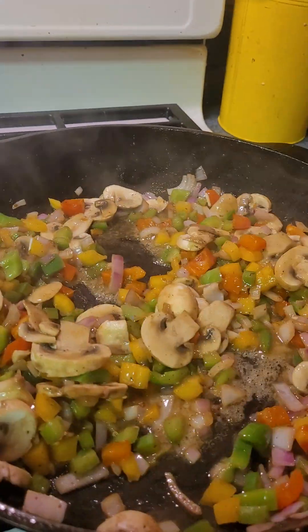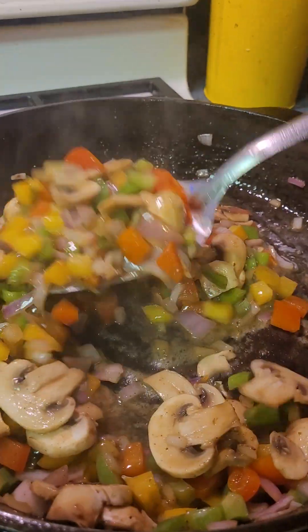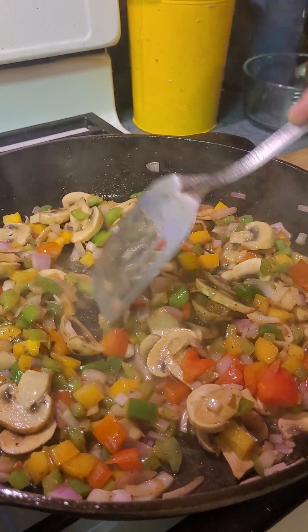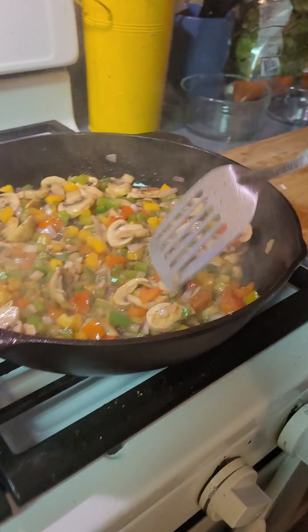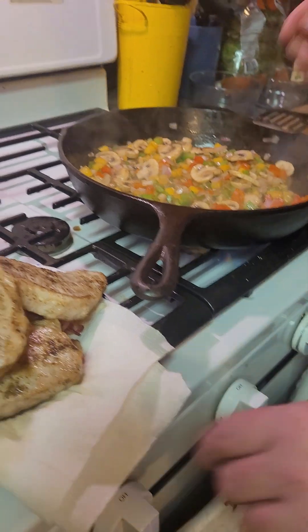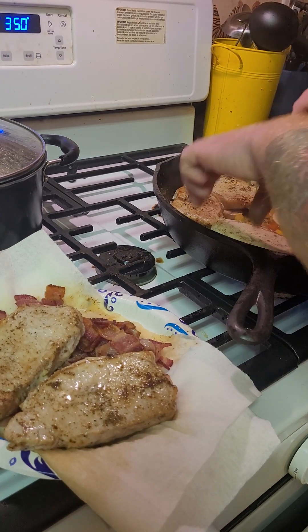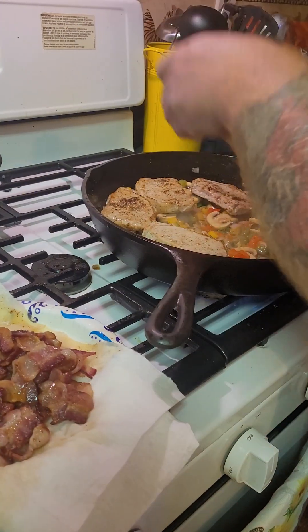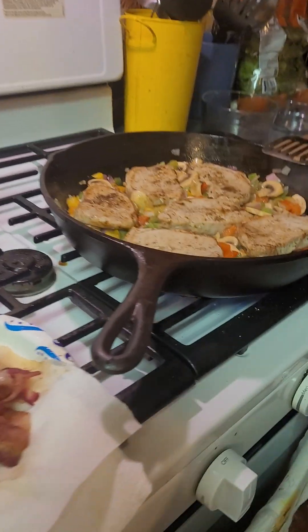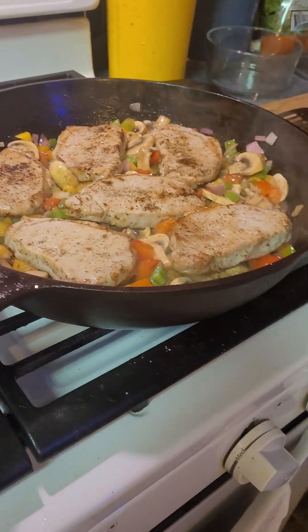They'll still cook in the oven too. Bacon grease and butter — nothing sets south like that. We love our bacon grease and our butter. So we're gonna throw our pork chops on top — just add them back to the pan. You can do that with tongs or your fingers, whatever. He put the pork chops back in with the veggies and now he's gonna add the sauce.